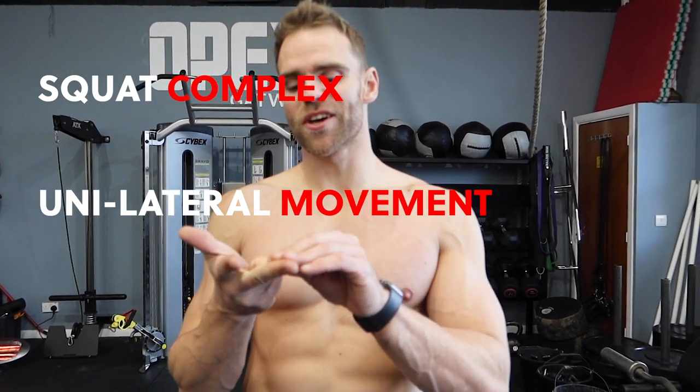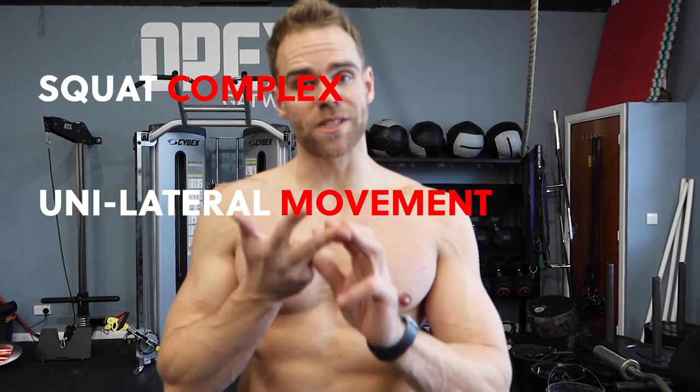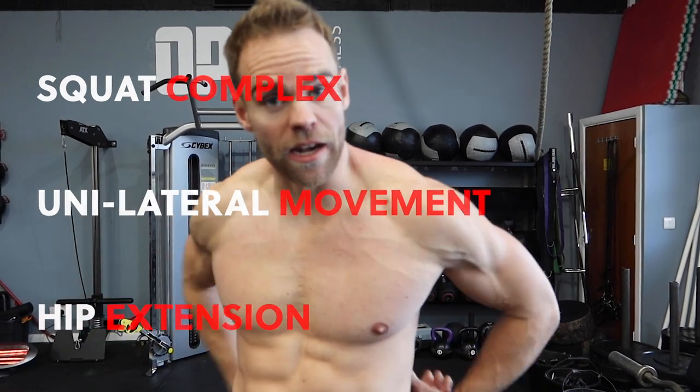So we've done a lower body main compound movement and a unilateral exercise. The third piece of the puzzle for any lower body workout should be something specifically targeting the hip extension movement — so the posterior chain: lower back, glutes, and hamstrings. We're not going to be deadlifting particularly heavy with just one dumbbell and one resistance band, but there are a couple of variations we can do to hit that chain of muscles. That's exactly what I'm going to show you now.